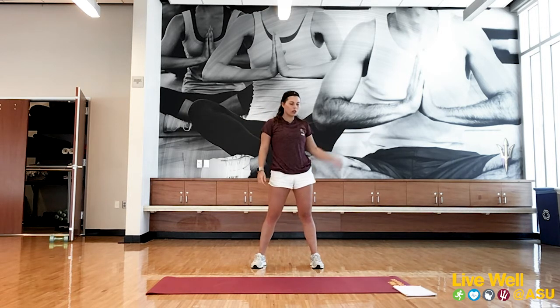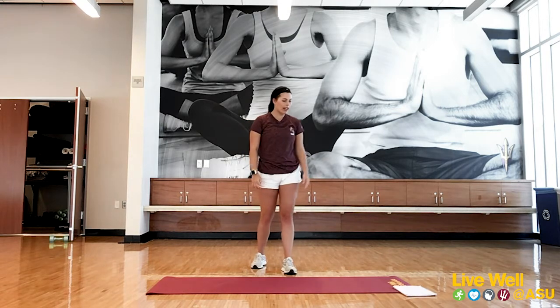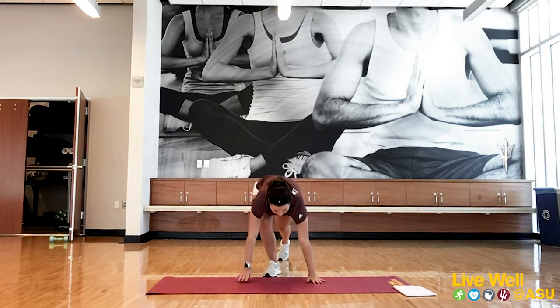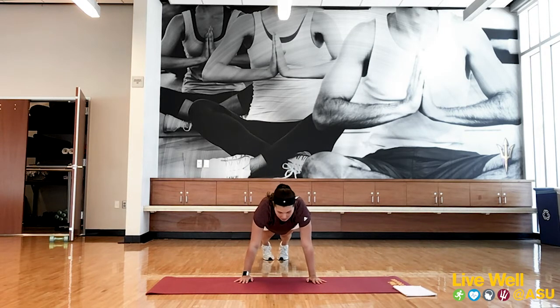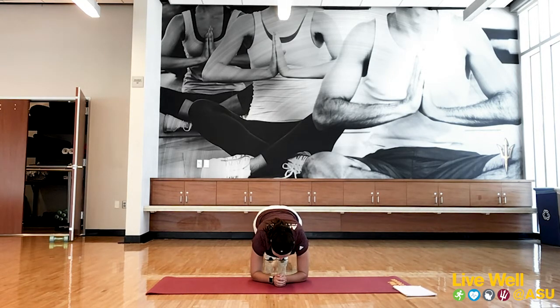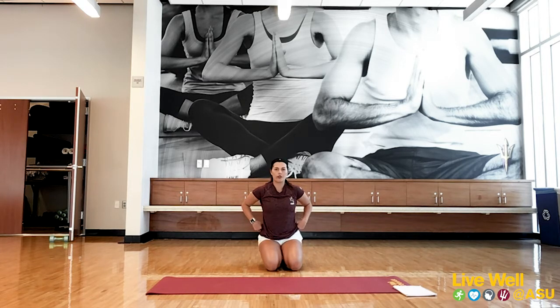Great job. Once done with those, the next thing we're going to do is a 45-second plank. You can go up on your hands — that's the easiest version. If you want to make it more difficult, you can go down to your forearms. Whatever feels good for you. Take a second and let everyone get into position.